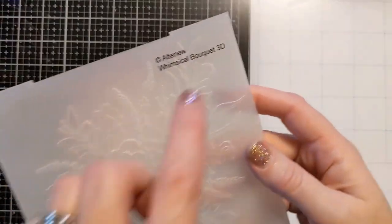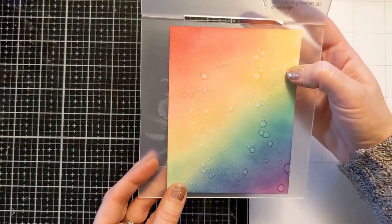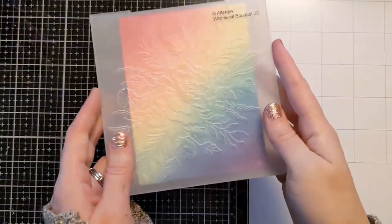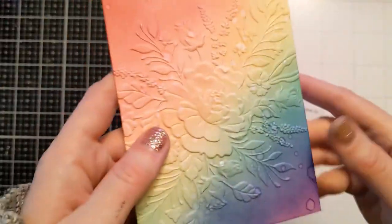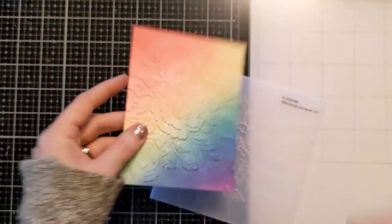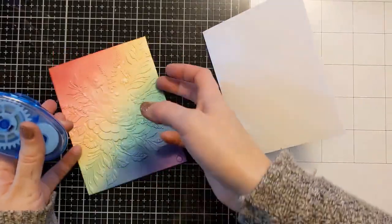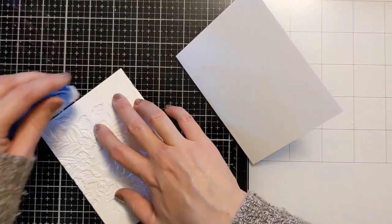I'm going to clean up my work surface and then pop this into a gorgeous 3D embossing folder called Whimsical Bouquet. It's from Altenew and I'll have that linked in the video description box below along with all the other items I use. If you expand that area and scroll down you'll find all the links — if you do use those links I may get a small commission at no additional cost to you, and that helps support my channel. You can see this beautiful texture — these 3D embossing folders, I just can't get enough of them lately.